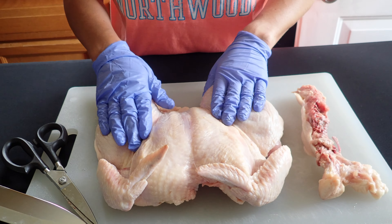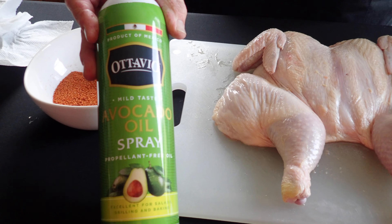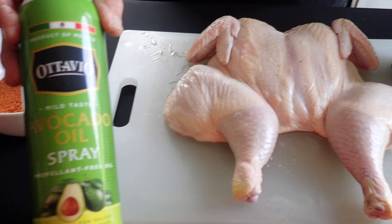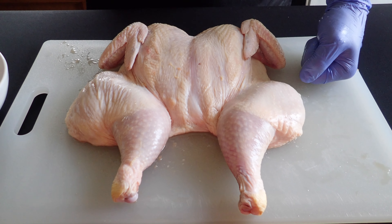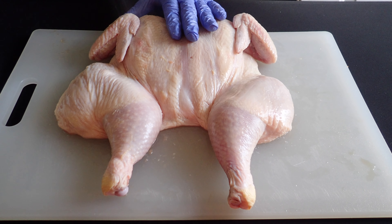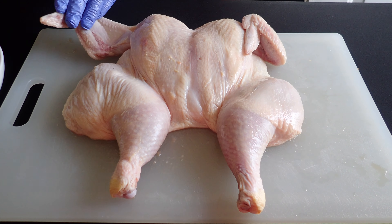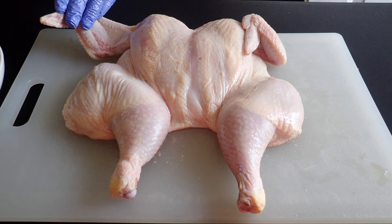So we're going to go ahead and season it up. We're going to spray it down with avocado oil to help the seasoning stick a lot better, and then we're seasoning it with the Traeger pork and poultry rub.